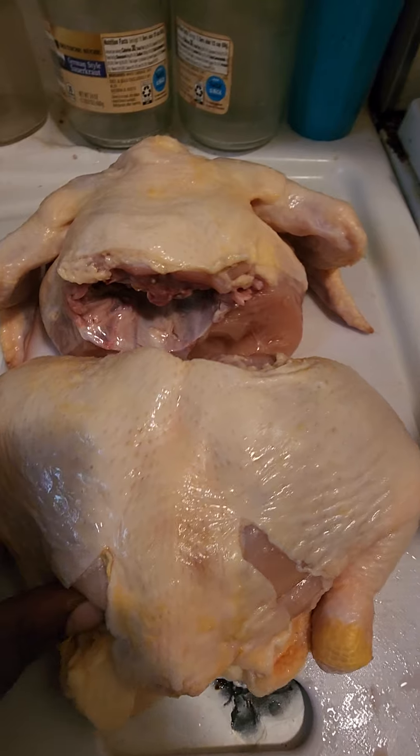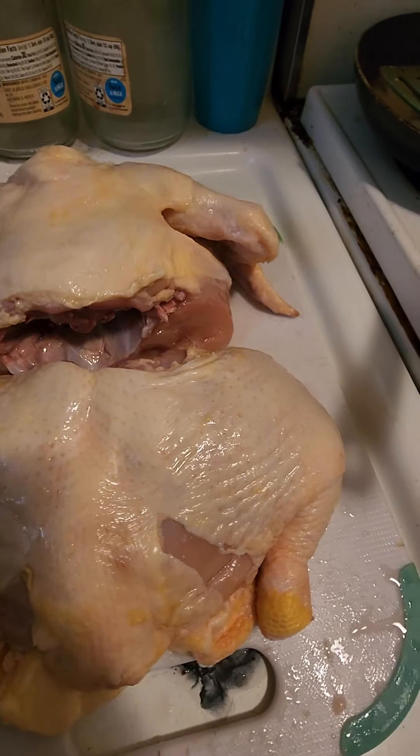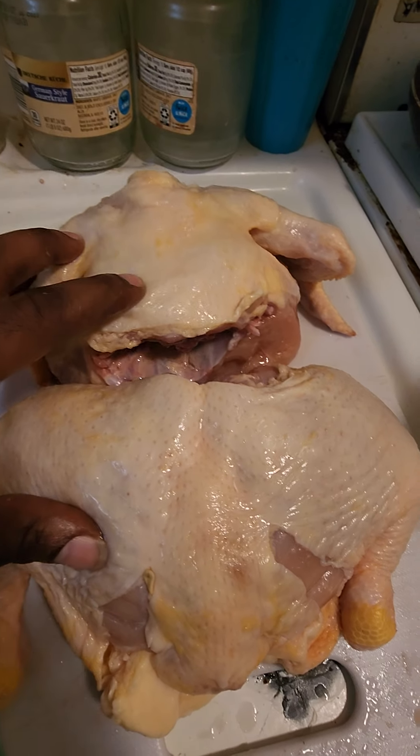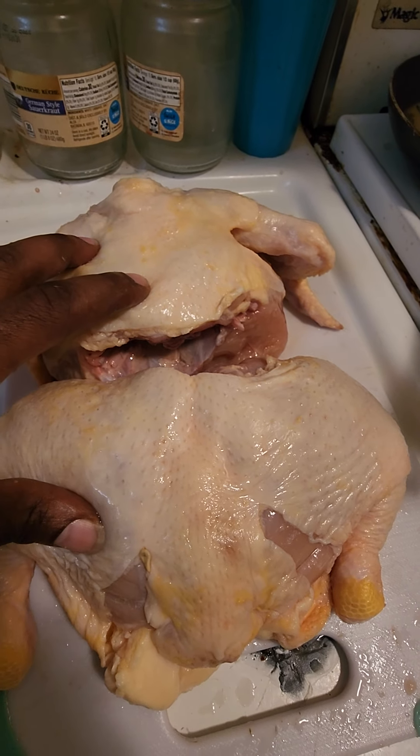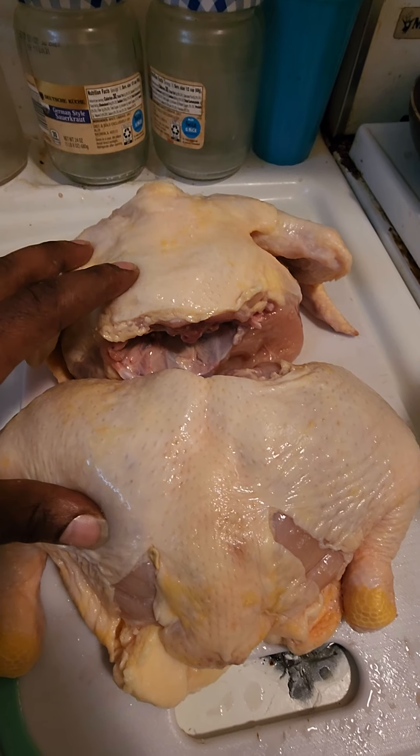I'd like to talk a little bit about feed up — how we do, what we do, and why we do. As most of y'all know, I feed raw, and it is not uncommon for me to feed twice in a day.